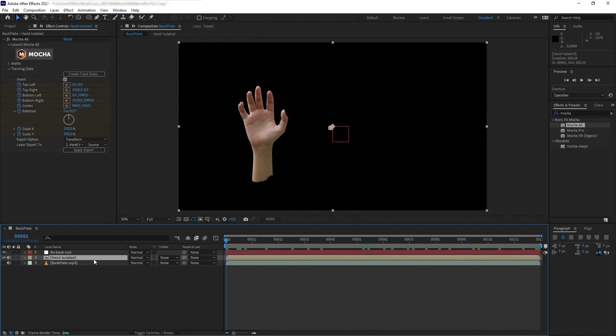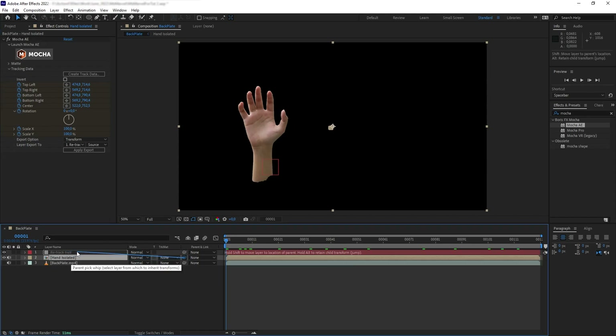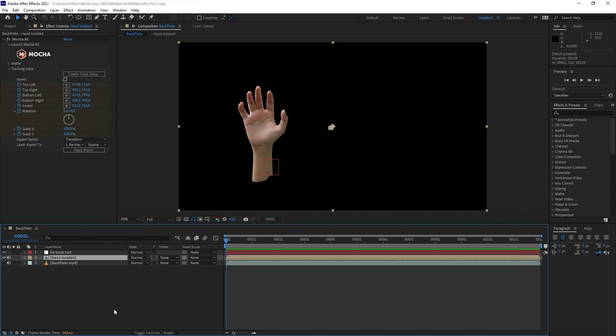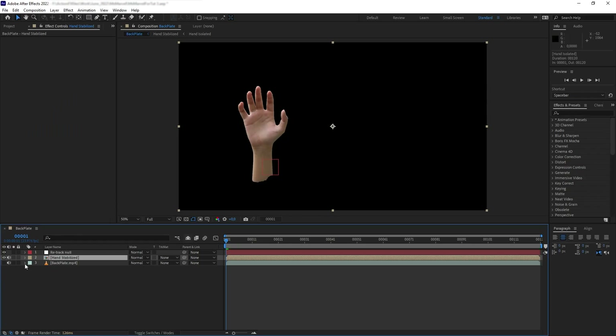Back on the backplate layer, we want to disable the Invert and choose the layer export to our retract null, and apply. If we parent our stabilized hand precomp to that null, the layer will go back into place — but we'll do that after the effects. Let's disable parenting for now. Next I want to pre-compose the hand again, making sure to move all attributes so all the keyframes for stabilization are baked into the precomp. Now let's do the effects.